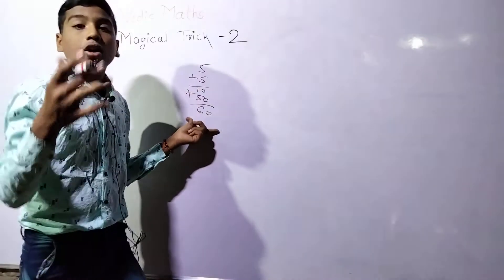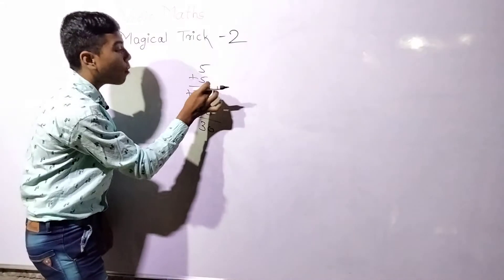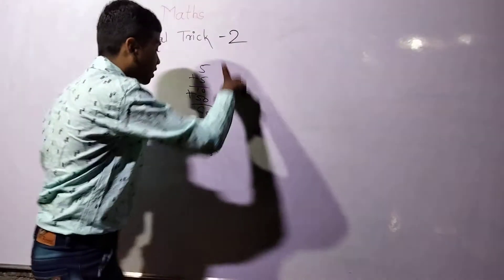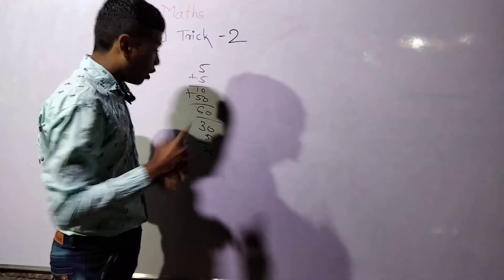So 60, and just half it — that means the answer will be 30. Then just say to minus your friend's number: 30 minus 5 gives 25. This is the step you tell your friend, and the final answer you will get using this.